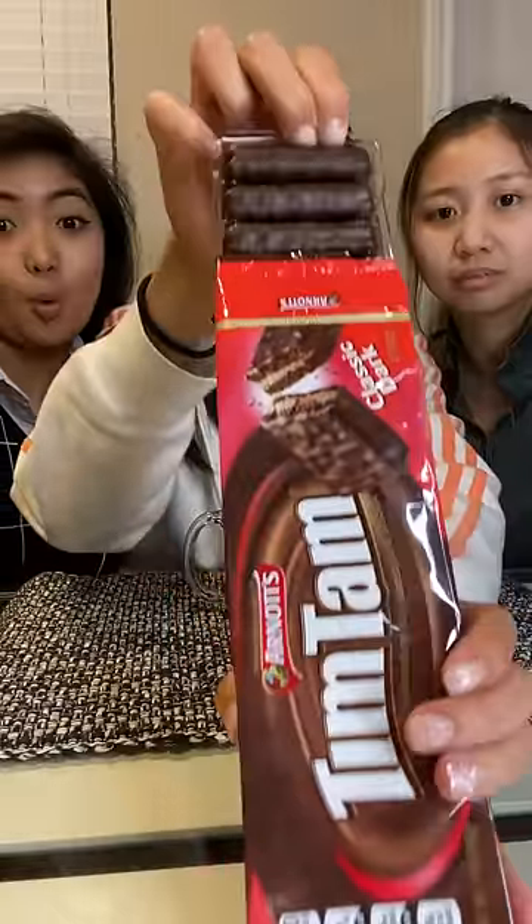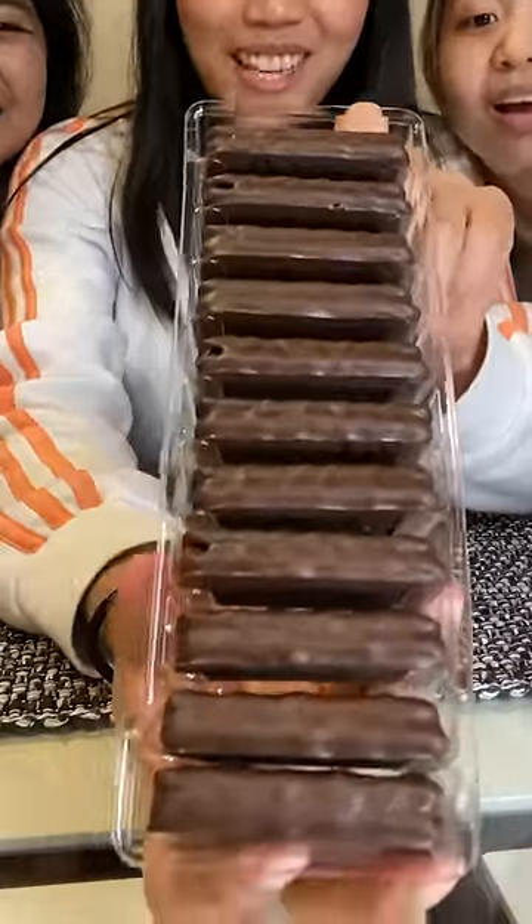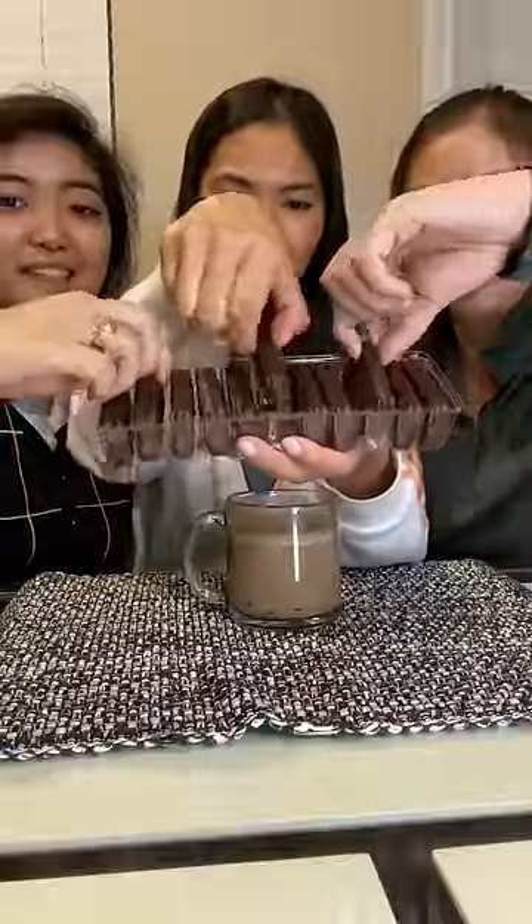Usually it's with coffee or hot chocolate and you dip a Tim Tam in it and it becomes soft and gooey. You have to bite the opposite corners and then make it like a straw. It melts in your mouth. It's so good.